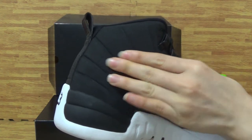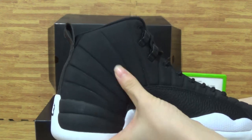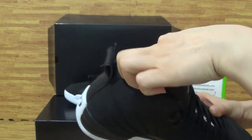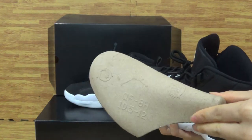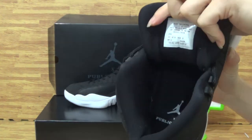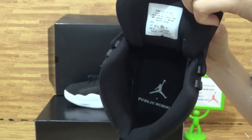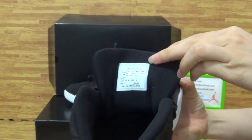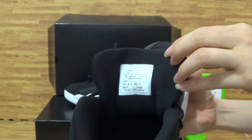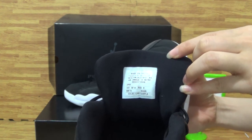You can get this nice material. Come to the inside of the shoes. We can take the paper shoe tray out — inside with the Public School branding and white Jumpman. On the tongue, you can get some text details. Made in China.